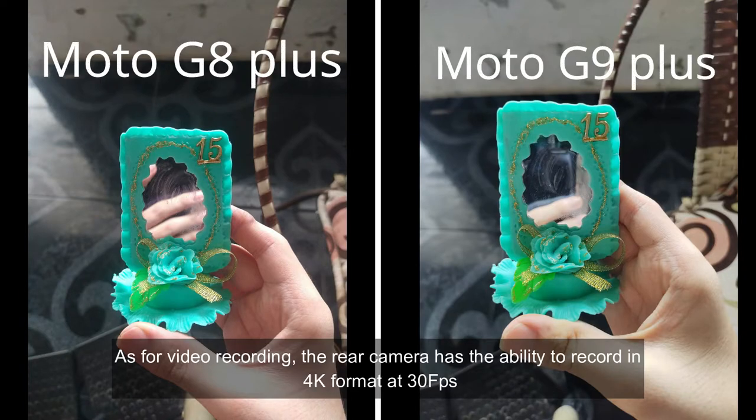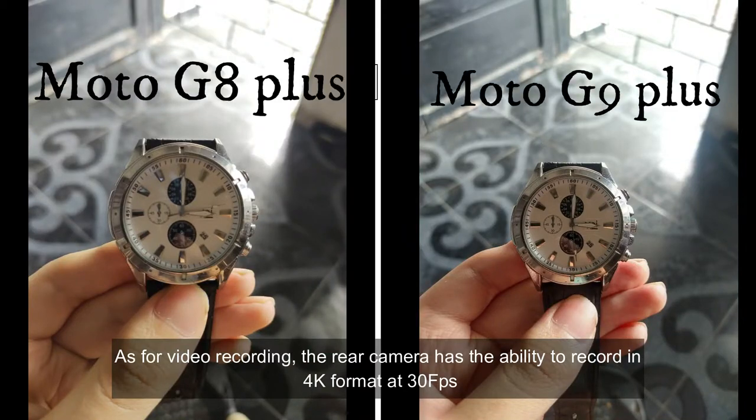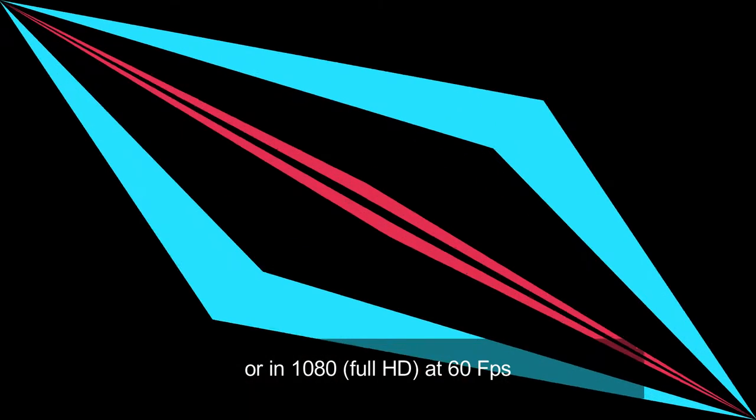As for video recording, the rear camera has the ability to record in 4K format at 30 frames per second or in 1080p at 60 frames per second.